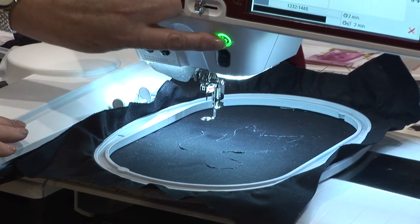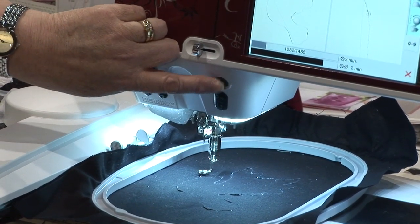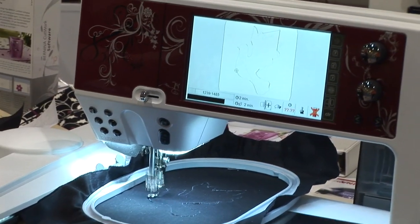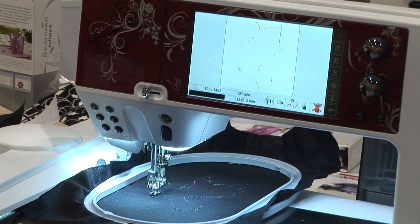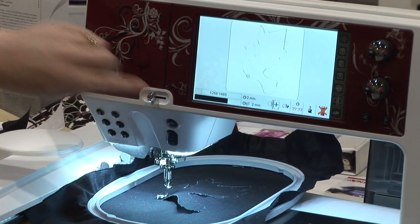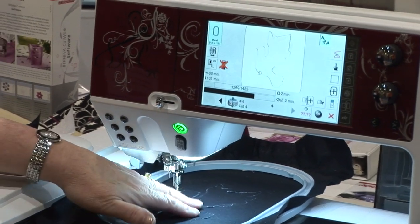When you go to stitch it, you just touch the start/stop button because your machine knows that it is cutwork — it has the cutwork symbol there — and it's going to cut. Here it is cutting right now, finishing the last part of the design for us. I already had it cut, that's why it puckered.